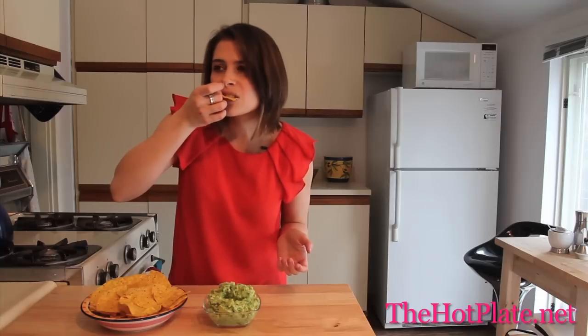The avocado makes this super, super creamy. You're getting a nice amount of zest from that beautiful lime, but just the right amount of zing from that jalapeno.